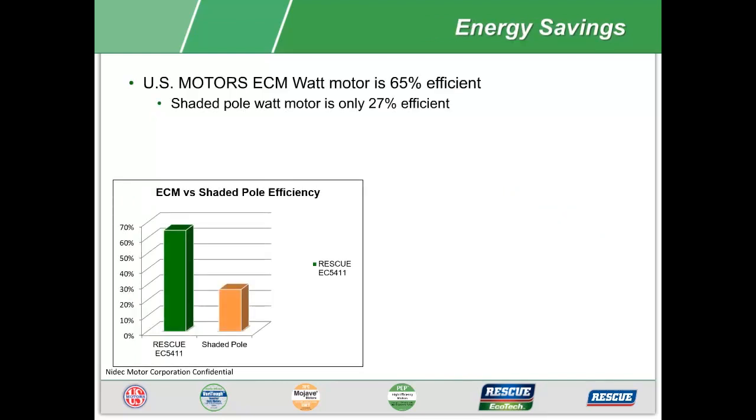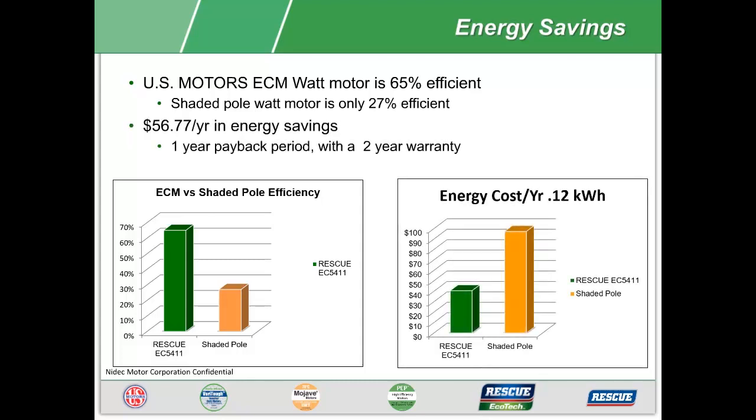The Rescue ECM watt motor has a typical efficiency of 65%. Compare this to the legacy shaded pole motors at 27% efficiency, and the energy savings can be significant. Looking at this example at 12 cents a kilowatt hour, one motor upgraded from a shaded pole to an ECM watt motor can save $56.77 a year — imagine the savings of a large grocery store with over 100 of these motors under one roof.